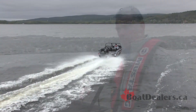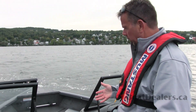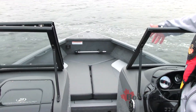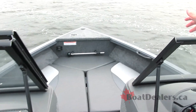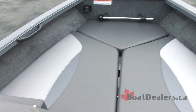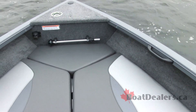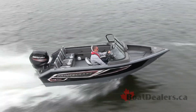On the 172 Sport, this fish model from Princecraft, our test boat includes optional bow filler cushions. If we're going to take the kids out on the boat for the day, they're going to want to sit up in the bow. We've got a couple of nice good-sized grab handles for them, a cup holder up in the forward section, and they're going to be comfortable sitting up there with a couple of padded backrests.